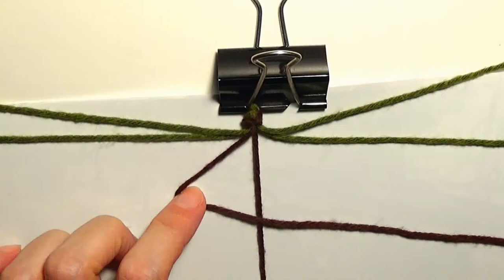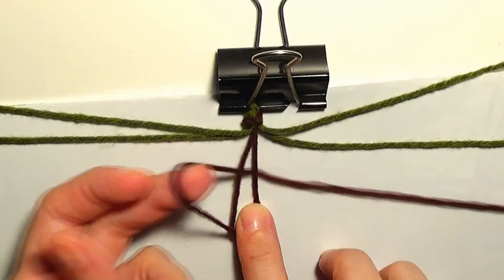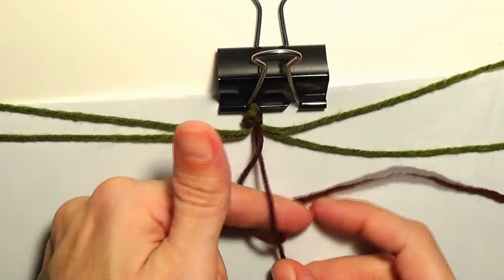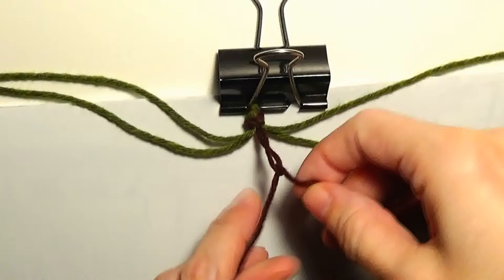In order to make a forward knot, I will create the shape of the number four like this. I'll put my finger under the yarn, take the other yarn out through the loop, and make the first forward knot. Again I will make another forward knot — I put my finger under this yarn, grab with my nail the other yarn, take it out through this loop, and I have created the first forward knot here in the middle.